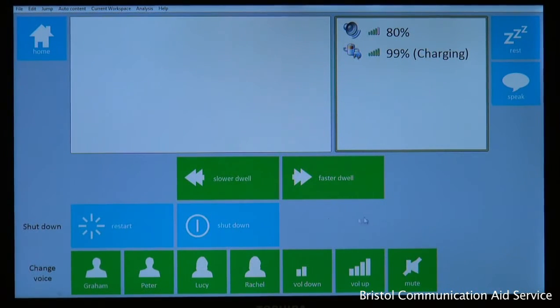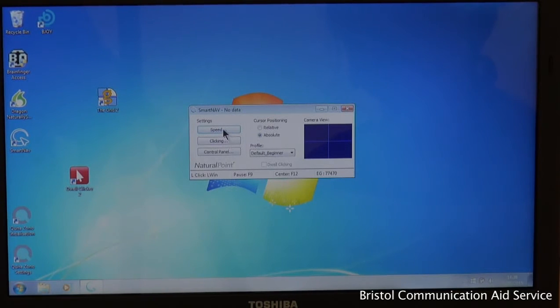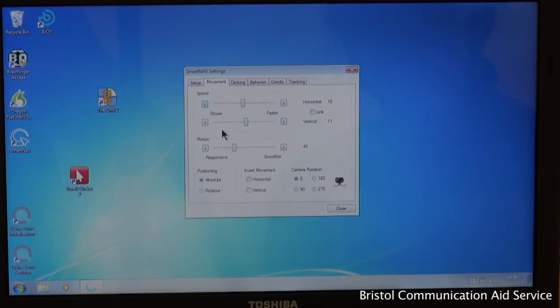To change the cursor tracking speed, click on the Smart Nav icon then select speed. Speeding up the horizontal setting allows for smaller head movements side to side. Alternatively, slowing down can balance an over-sensitive cursor. Vertical movements can also be adjusted to suit.